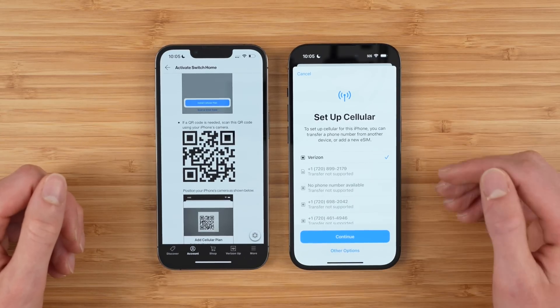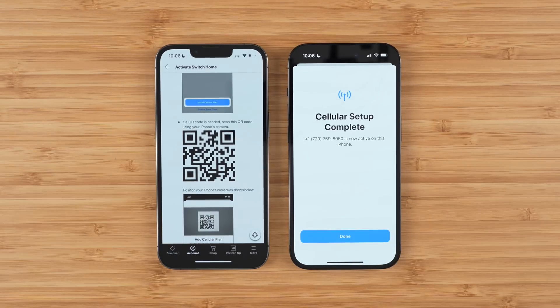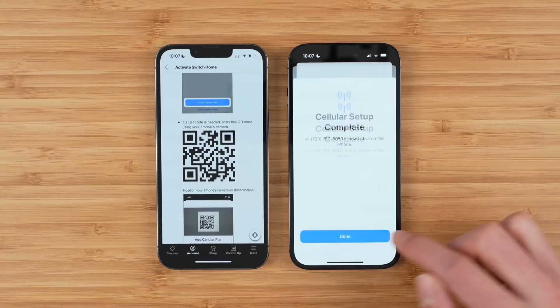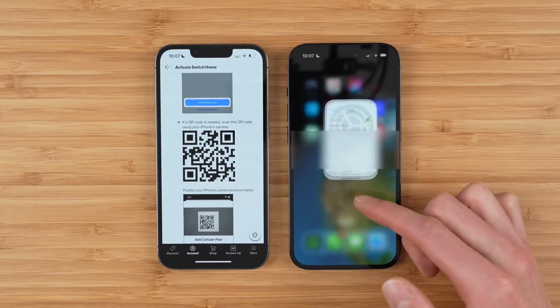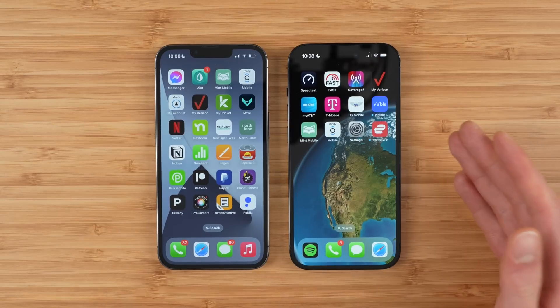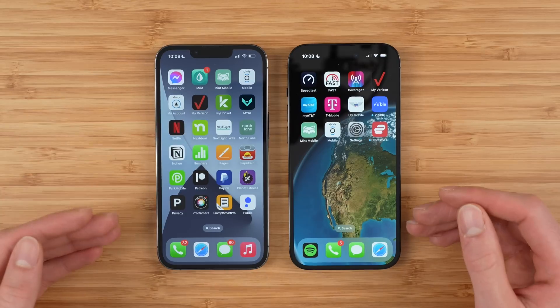In my case I do see the little Verizon eSIM, so I'm just going to tap it and select continue. And there you go — cellular setup complete. Your phone number is now ready to use on this iPhone. That's how you transfer your Verizon physical SIM to eSIM using both the Apple quick transfer method as well as the My Verizon application.